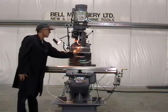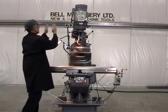R8 spindle taper. Double knuckle head with manual and power downfeed.